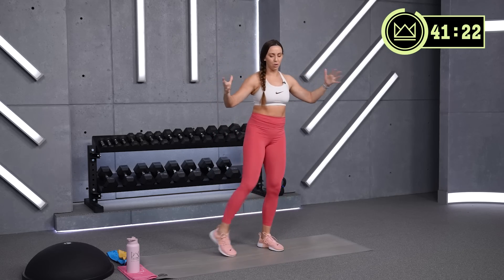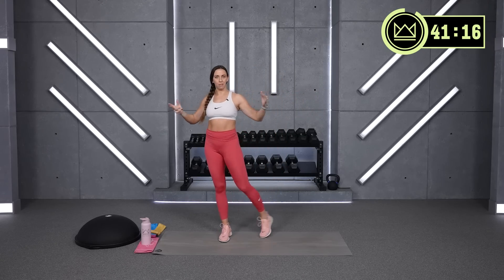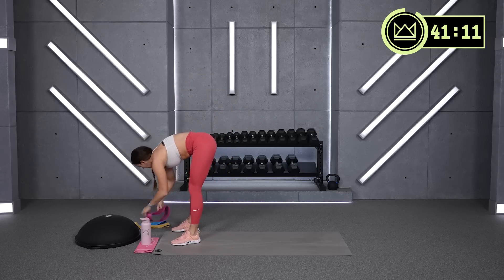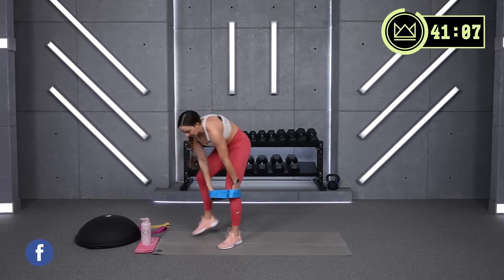All right, great job. Roll the wrists, roll the ankles. Then we'll throw on a medium glute resistance band for three minutes of activation work. So I've got my medium strength here, and we're going to start off with just standing side leg raises.